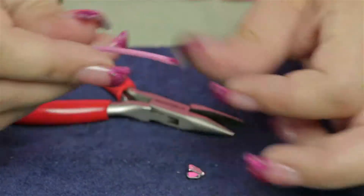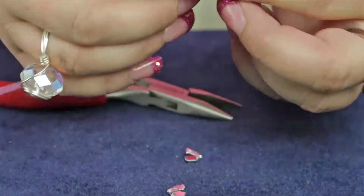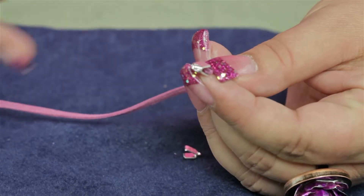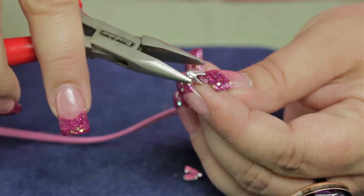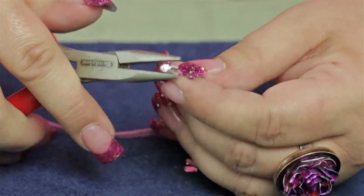I'll use Zap-A-Gap, and then I'm going to place it inside the finding. Then you're going to take a pair of chain nose pliers and you're just going to clamp down on the suede.